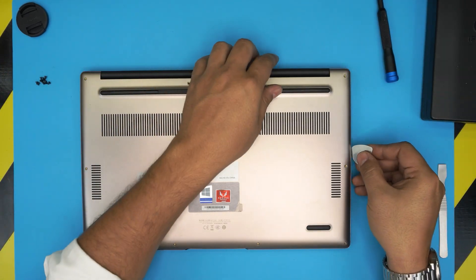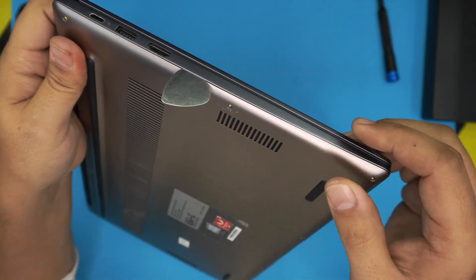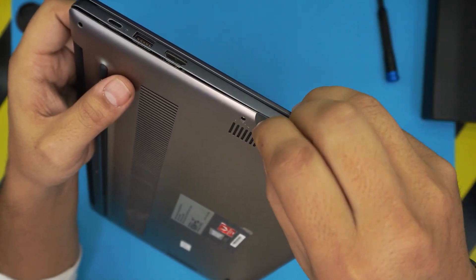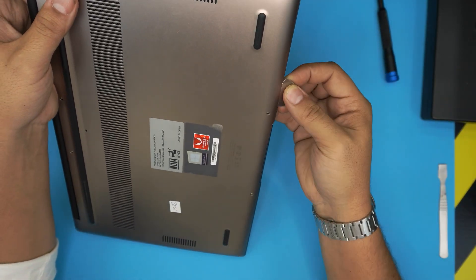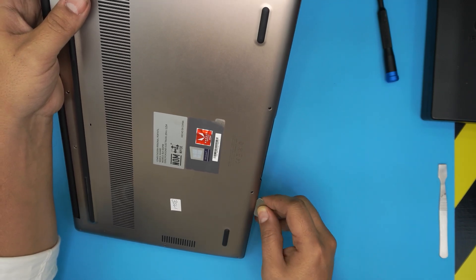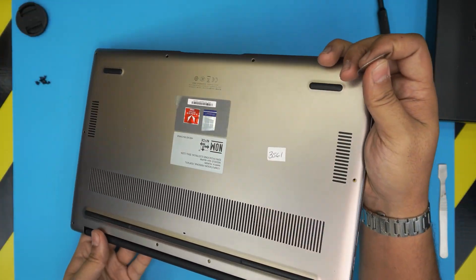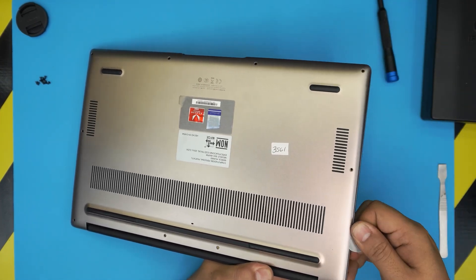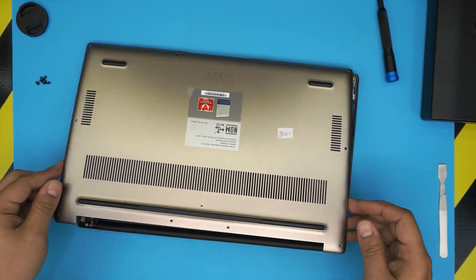Now we need to remove the bottom panel case. We're going to stick the guitar pick between the top and the bottom, gently twist it, and we'll see an opening. We do this all around — about two to three millimeters in — listening for those click sounds. Work the front, back corners, and sides all the way around until the panel pops off.